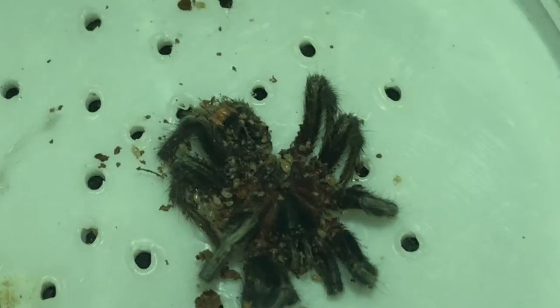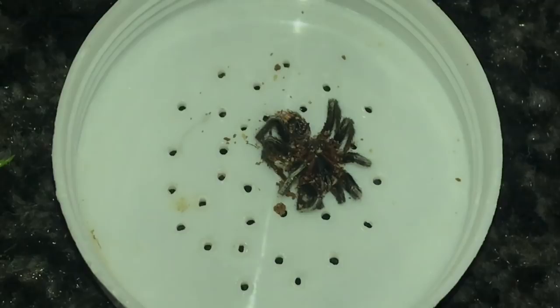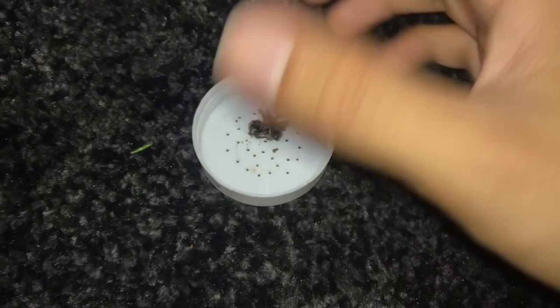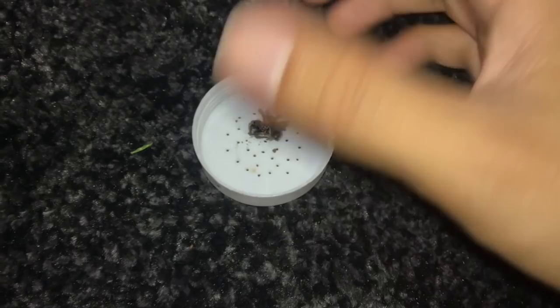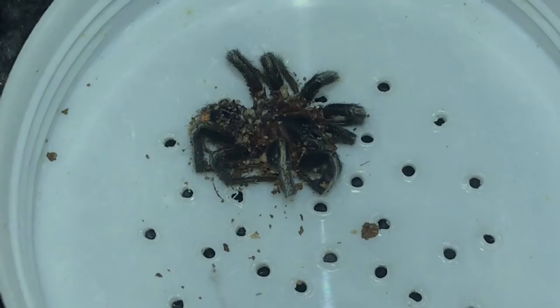Unfortunately this guy didn't get to mate, but it's just all part of tarantula keeping. It's not like I can release him into the wild for him to find a mate — these guys are not local to my area. So if you guys have mature males that just randomly pass away, please don't feel bad, because that's what mature males are about. Nature just intended for them to die off at such a quick rate.